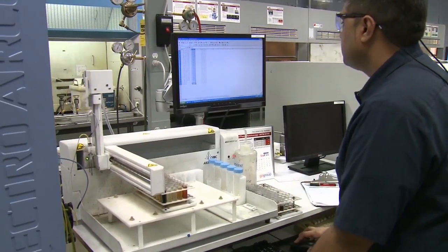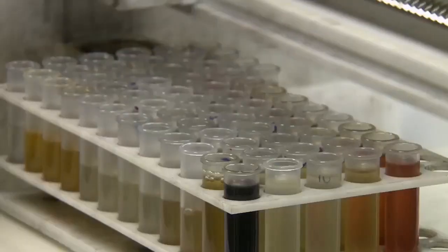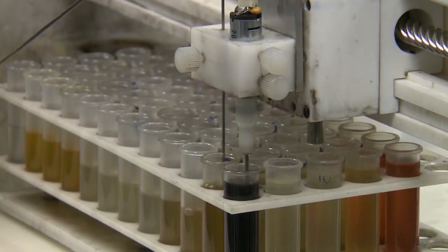We're doing about 400 samples a day here, and we can run anywhere from six tests per sample up to over 30 or 40 tests per sample, depending on the type of equipment, the type of test package the customers purchase, and what they want to find out about the oil.